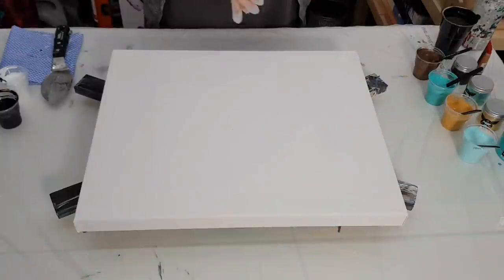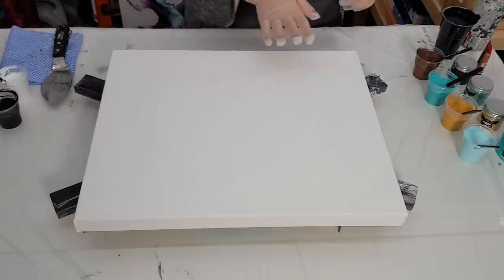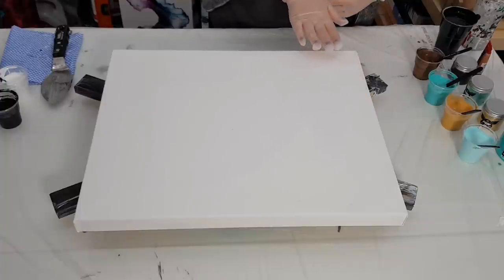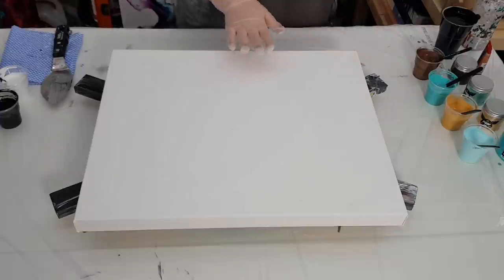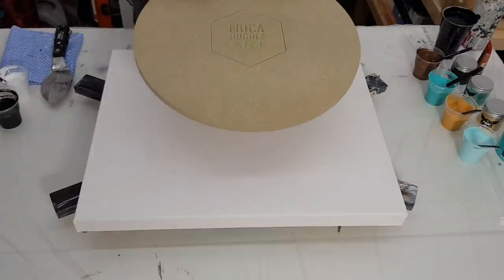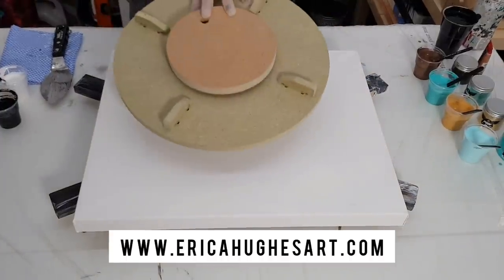Hey guys, welcome back to the channel. Thanks for joining me today. I'm Erica Hughes. If you haven't subscribed, please subscribe to the channel, hit the like button and the notification bell to be notified when I upload new fluid art videos. We're working on a 20 by 16 inch deep edge canvas. I have it on my spinner — you can get my 14 inch fluid art spinner on my website, linked in the description box below.